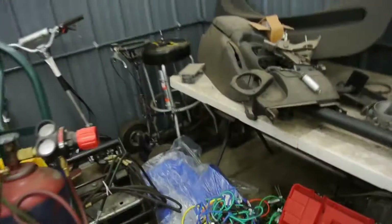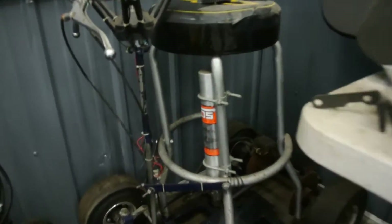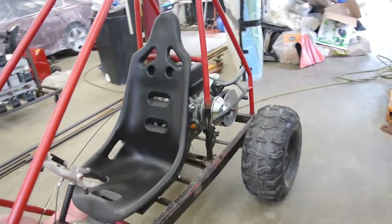Here is an old barstool racer I made before blowing the motor. And what's that? A Sneaky Pete nitrous — we will just add that to it to spice things up a little bit.